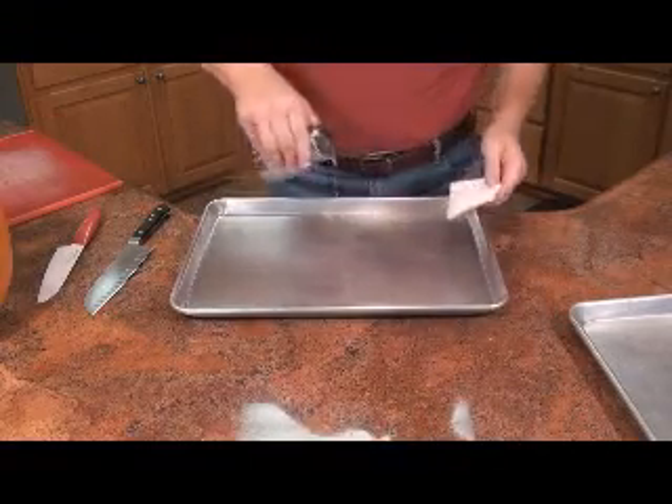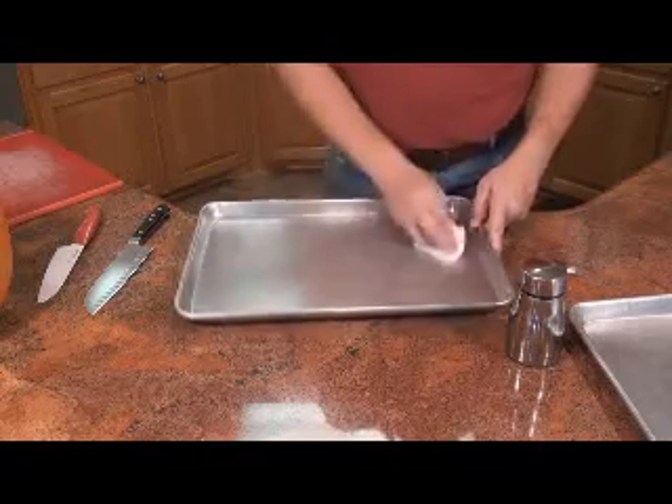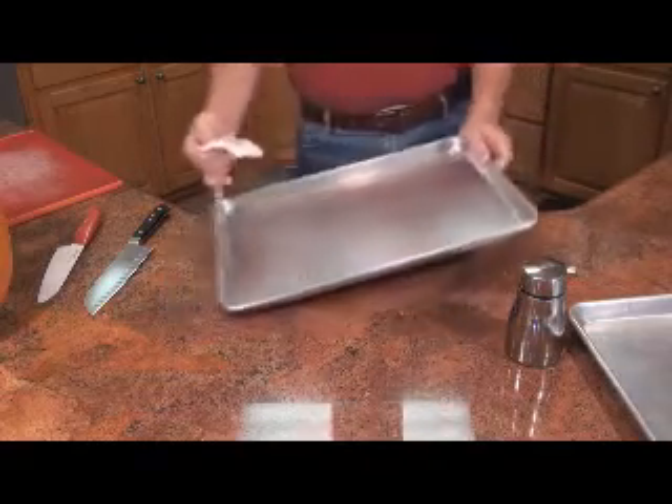I need to take and put a little oil in here — just a little bit, spread it around with a paper towel. We'll do that to both pans, but I'm only going to show you the one.